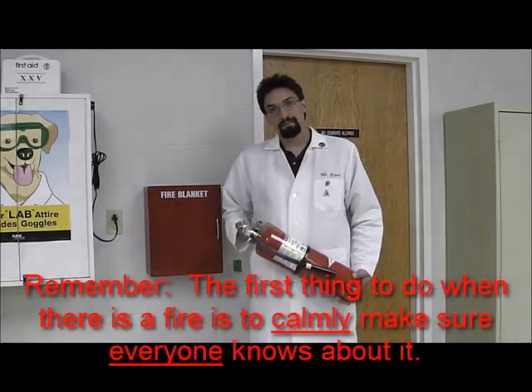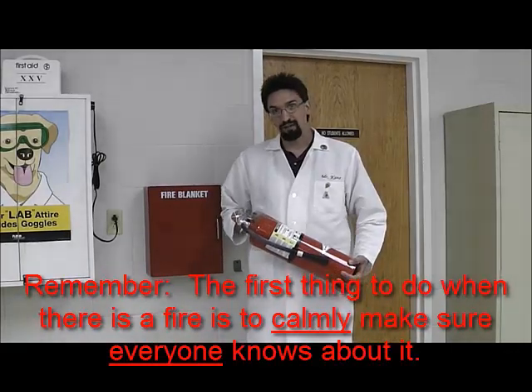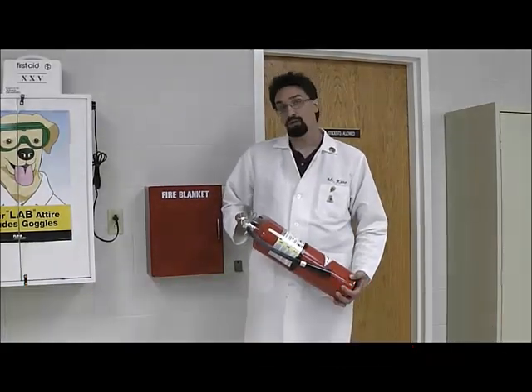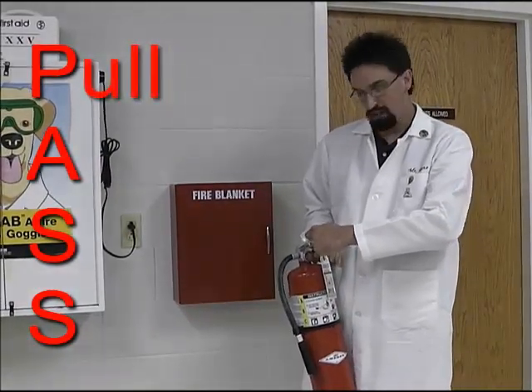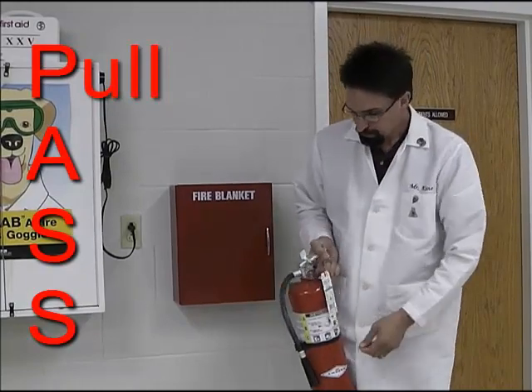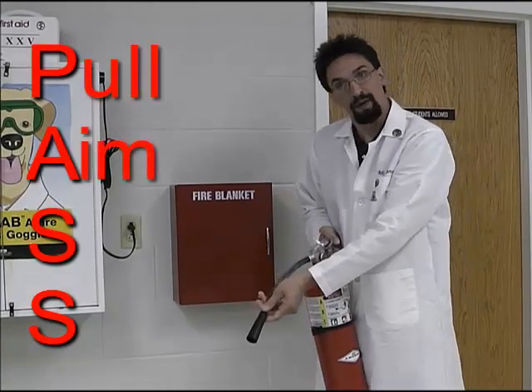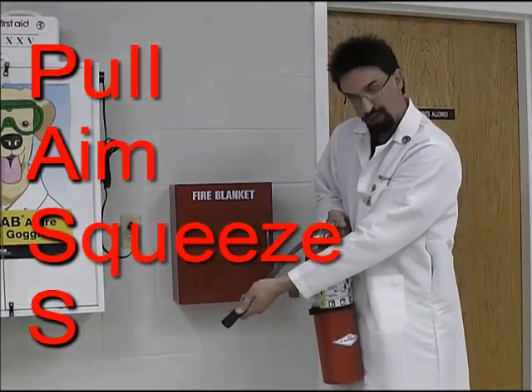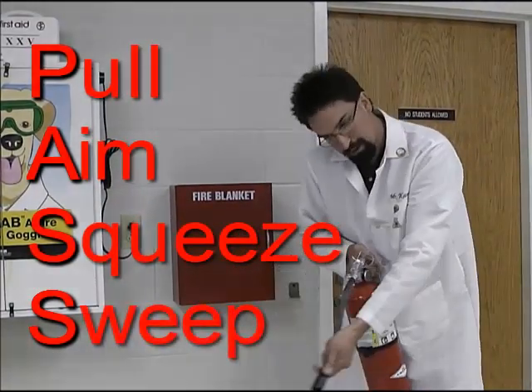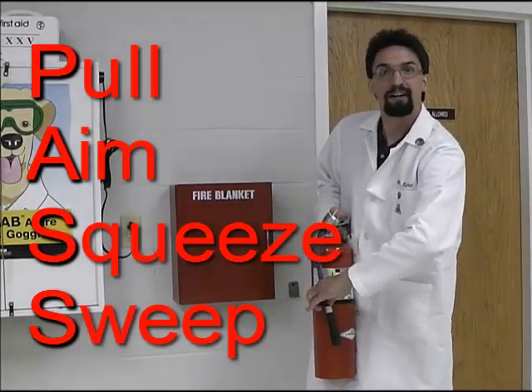If a fire starts in the lab, the best thing to do is first make sure that people know there's a fire, and then one person should walk to get the fire extinguisher — typically a teacher, but if the teacher is not available, it might be a student. In order to use a fire extinguisher, remember the acronym PASS: P stands for pull — pull the pin. A stands for aim — aim the hose at the base of the fire. S is for squeeze — squeeze the handle as you're aiming. And S is for sweep — sweep the spray back and forth. That will help you put out a fire.